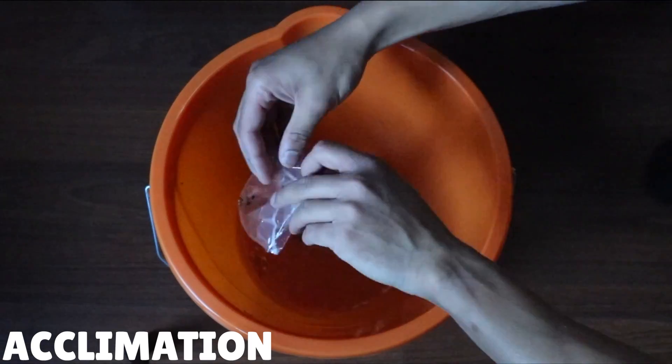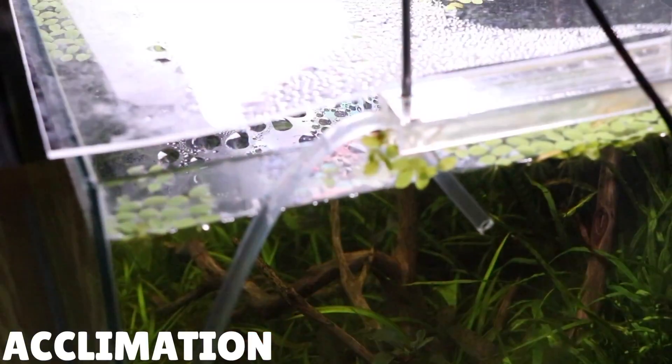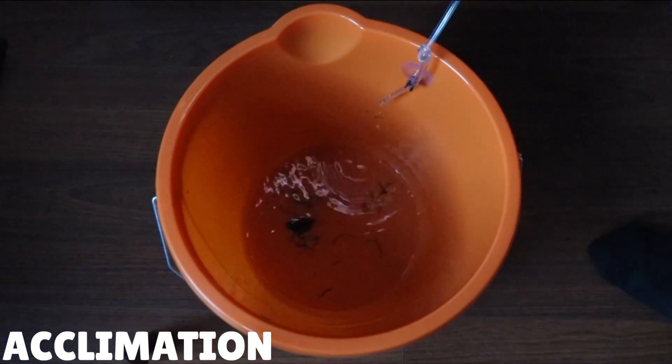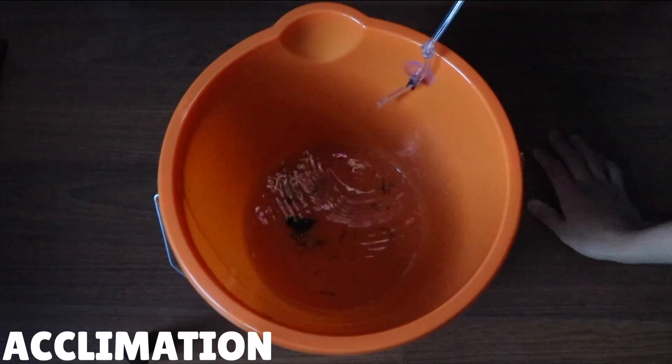Cherry shrimp can be a little bit sensitive when you're first introducing them to your aquarium. Because they're so small, they need a little bit more time to adapt to their new water conditions. So what I like to do is use a drip acclimation method to introduce new shrimp. This process will slowly get the shrimp used to the water parameters they'll be living in. I've already made a video on how I do this, so I'll leave a little card in the right-hand corner. In my opinion, this is the best way to acclimate any shrimp.